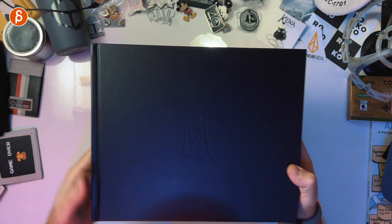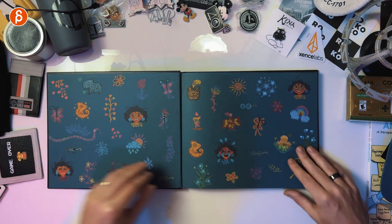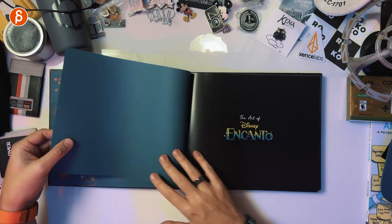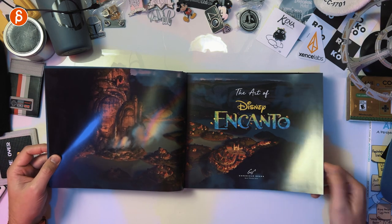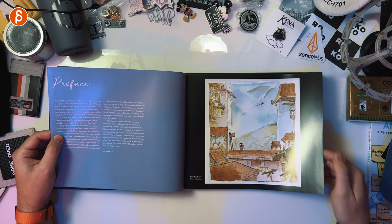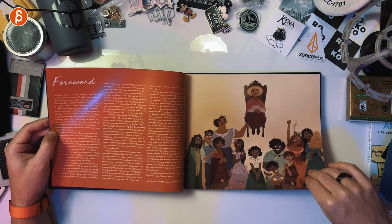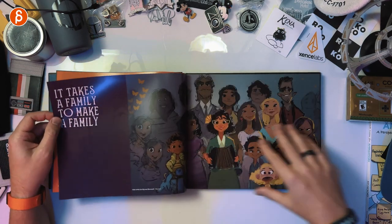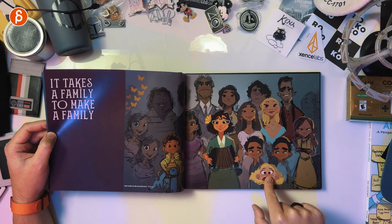We have the candle here, spine and back. Let's open it up. The Art of Disney Encanto full spread here. Chronicle Books, San Francisco, with contents. Already liking that style. I have a feeling this is going to be pretty awesome. Forward here — 'It takes a family to make a family.' Nice, cute.